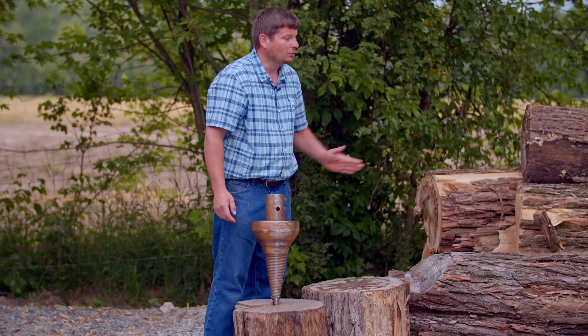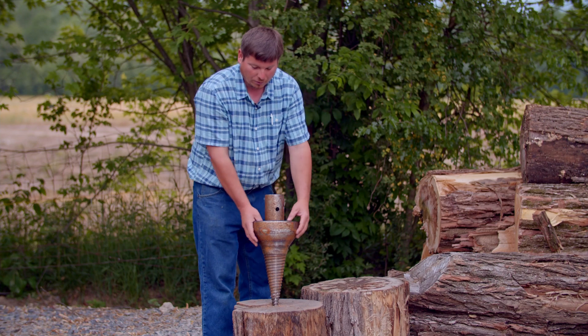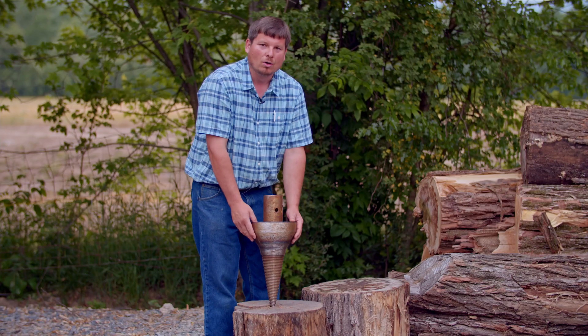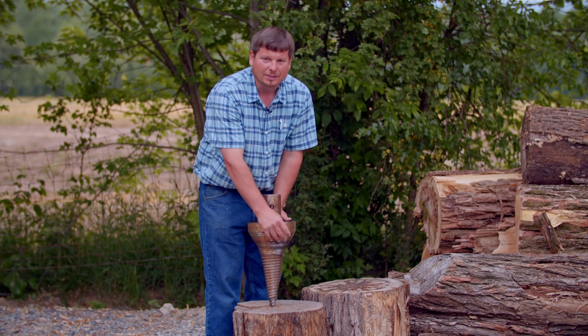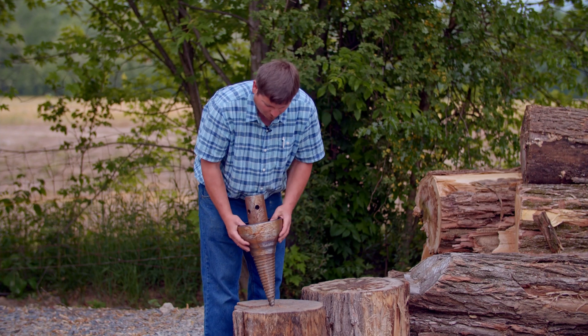You can split wood upright like this, or you can find logs and split them long ways, then get your chainsaw and cut them down to the length that you prefer. This takes the sweat out of the hard work of wood splitting. I have a skid loader off to the side here, so let's attach this up to the skid loader and see what the Vortex Wood Splitter is capable of doing.